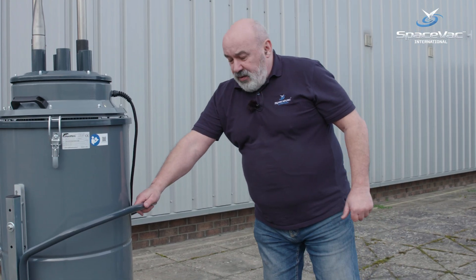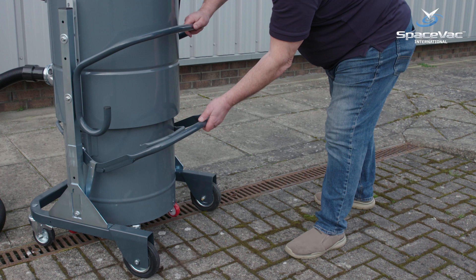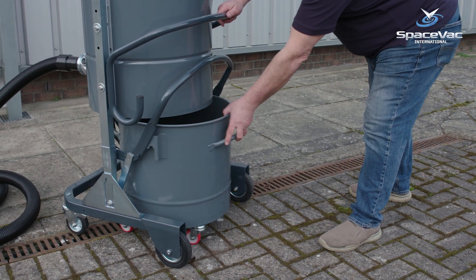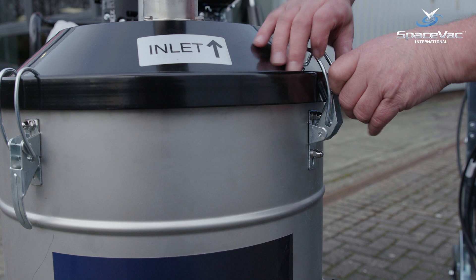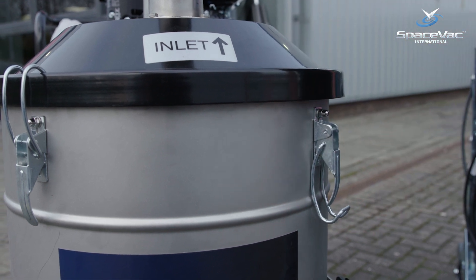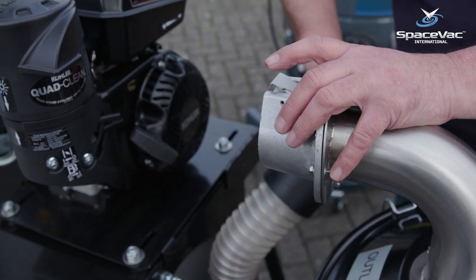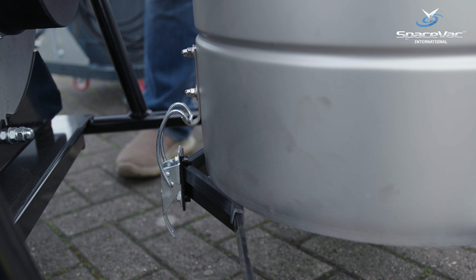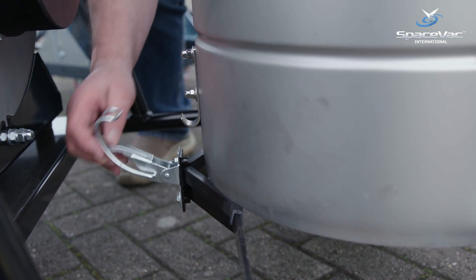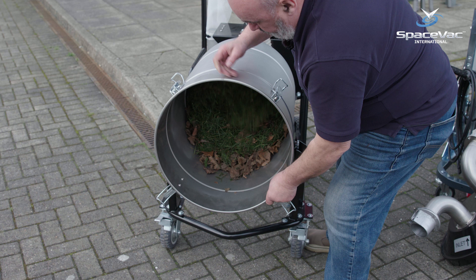To remove waste from the industrial vacuum machine, simply lift the handle, leverage it to its highest point, and out comes the recovery drum. To empty the petrol machine, release the four clamps from the top of the bin and remove the clamp that attaches the turbine and air inlet. At the back of the drum there is a clamp which keeps it from falling over — simply tip it and release all the debris into a receptacle or bin.